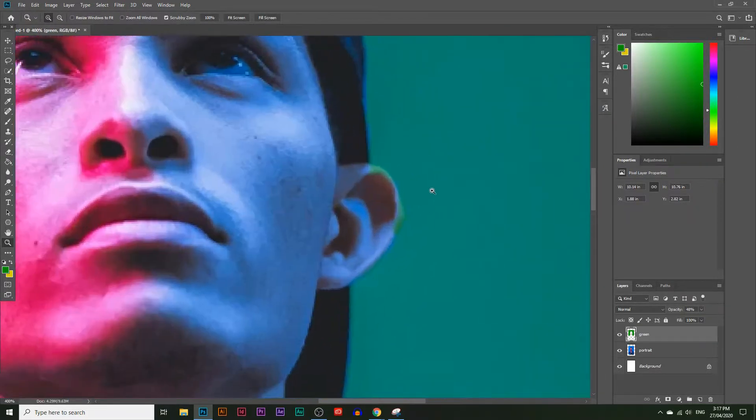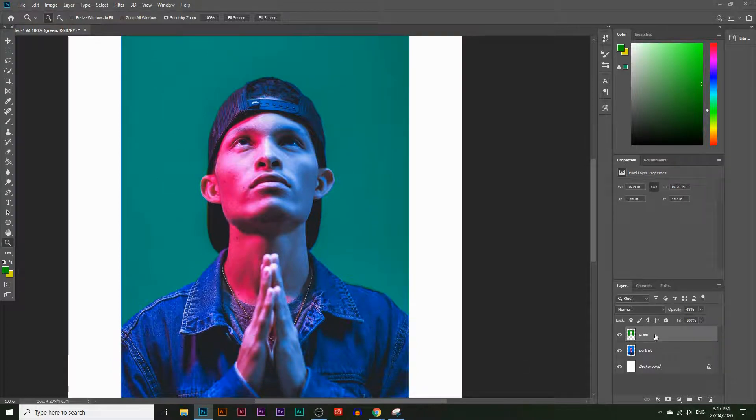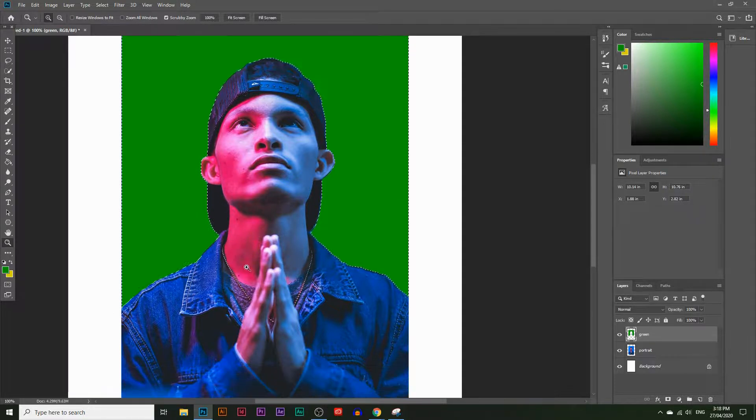Let's go over his ears as well. I'll make the brush a little bit smaller and now we have a more accurate selection of our subject. To get that selection back, bring the opacity of the green layer back up to 100%, then hold Ctrl and click on the green layer. That selects everything in that layer — but this time we've erased the parts that were going over his jacket and ears, giving us a more accurate selection.